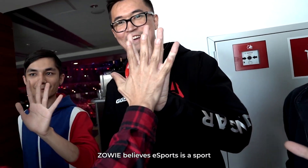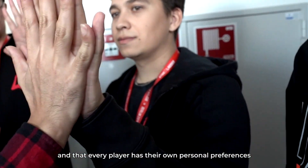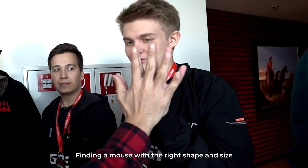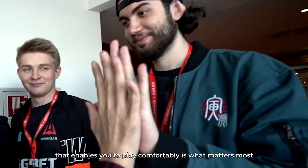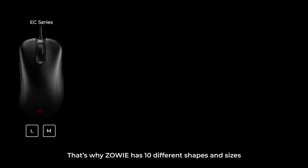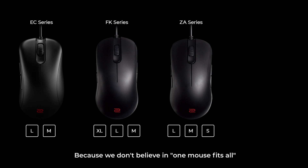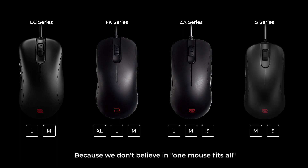Zowie believes eSports is a sport and that every player has their own personal preferences. Finding a mouse with the right shape and size that enables you to play comfortably is what matters most. That's why Zowie has 10 different shapes and sizes, because we don't believe in one mouse fits all.